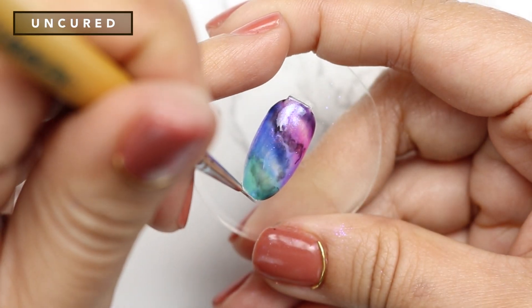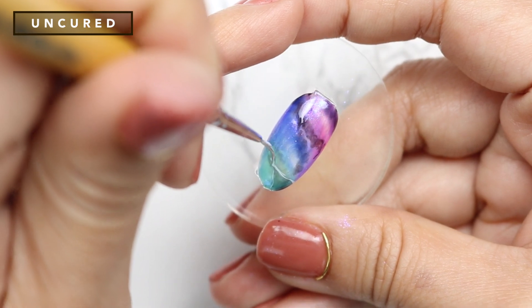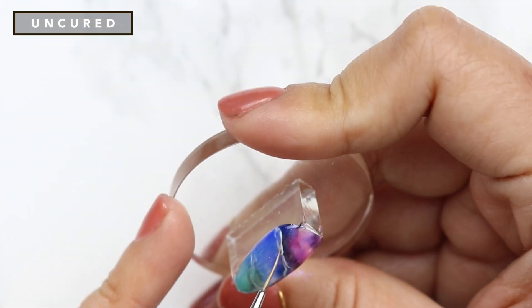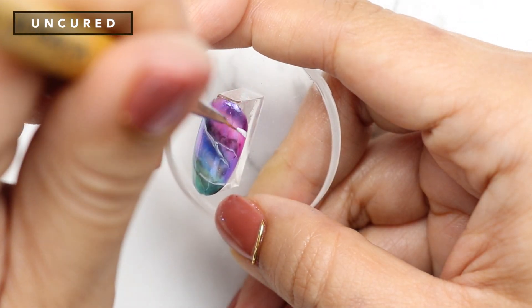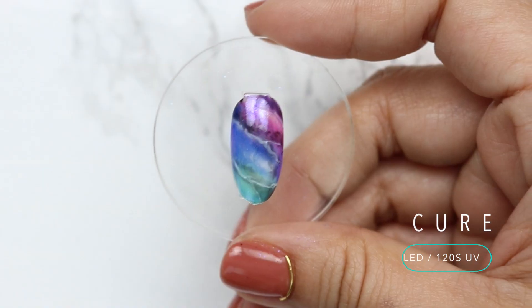Next, apply thin lines using I Blanked Out. Go over the lines to make them thinner. This all happens before you cure. Working wet allows us to refine these lines and blend if needed. Once you're happy with the design, cure.